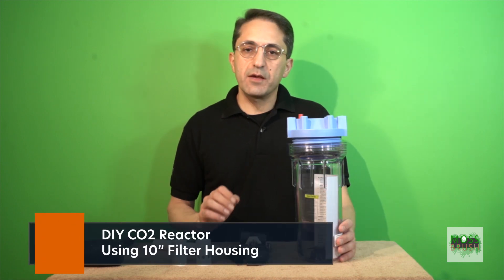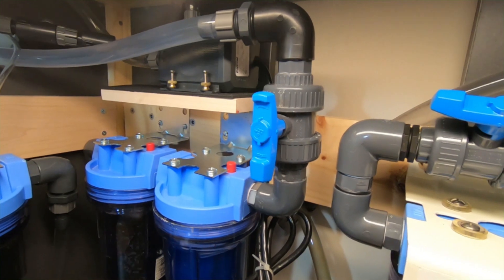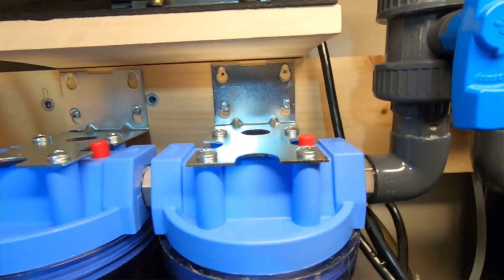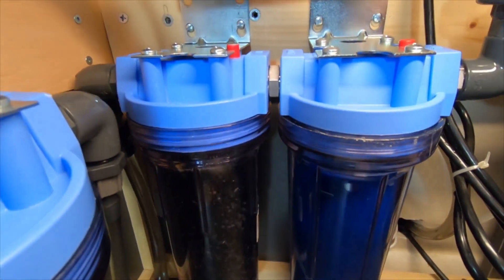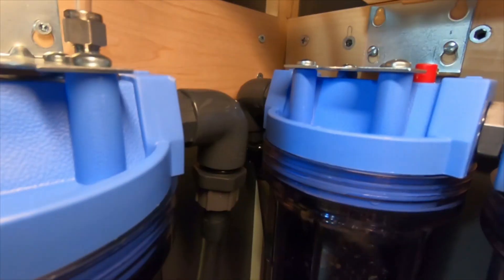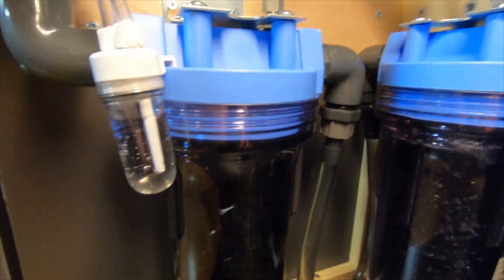Hi everyone, welcome to my channel Mousebrush. Today I'm going to make a CO2 reactor. I'm rebuilding two stages of filtration before the CO2 reactor, as requested by some of my friends in forums and comments on one of my previous videos — DIY aquarium filter. First stage is sponge filter, second is activated carbon.